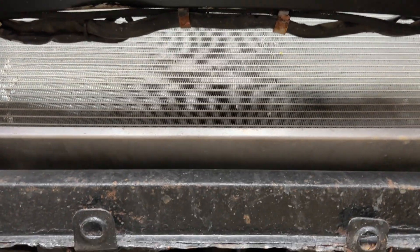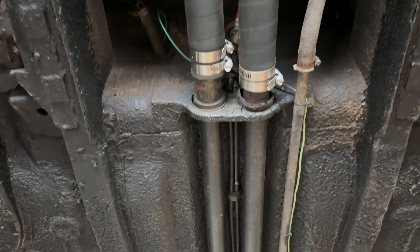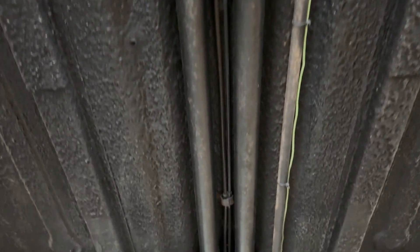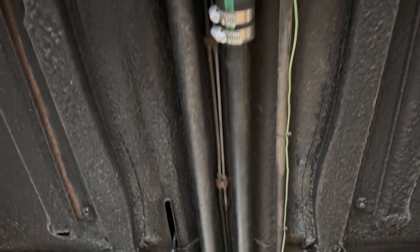All right, we're going to do a quick video underneath the Pantera. I'm going to start off by going slowly down the middle and see all the cooling hoses — they all appear to be the original style, not anything upgraded.